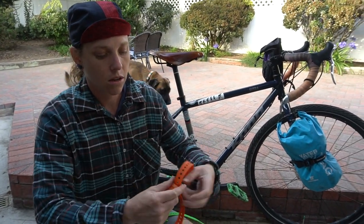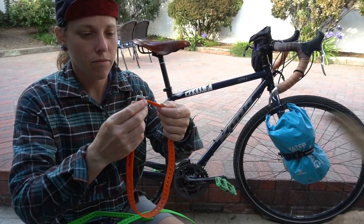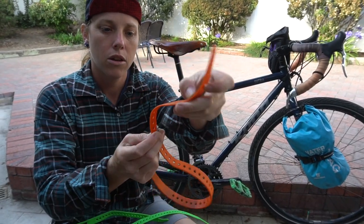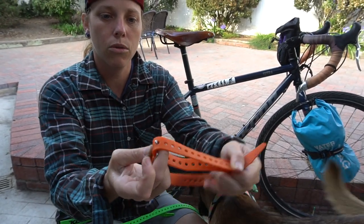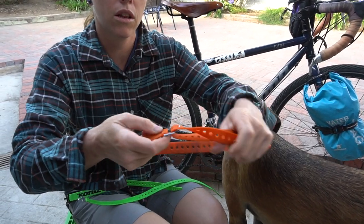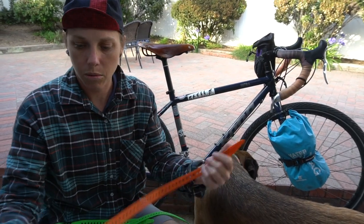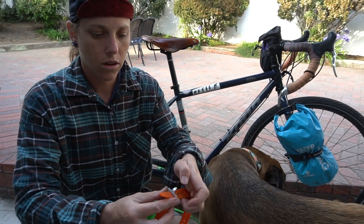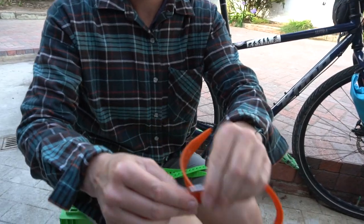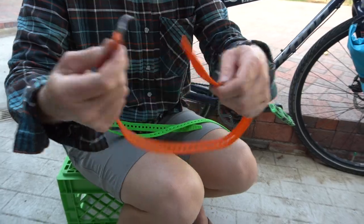So once again — because the first time I got this I was like, how does this work? — you're gonna take your strap, put it through like that, and with the hook end pointed that way, pull it back through, and that is where it's gonna stay locked in. If you try to just put it through the hole, that's not how it works. You need it to pull against itself.